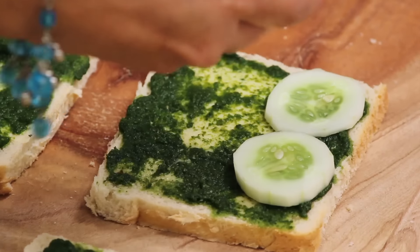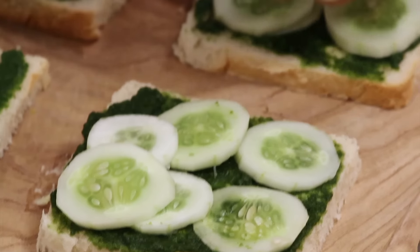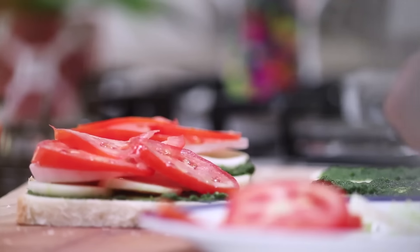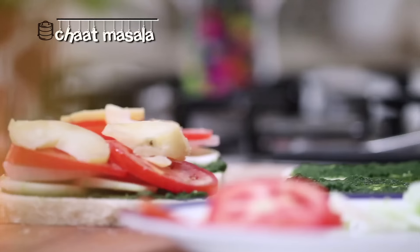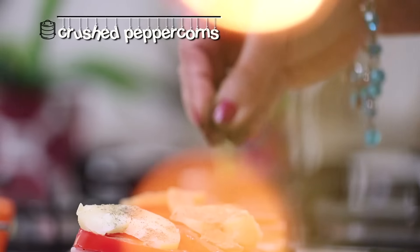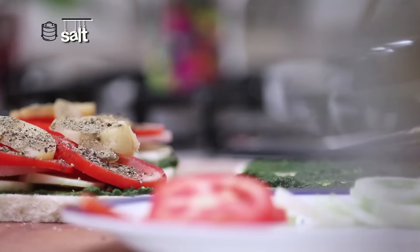Start arranging the vegetables: first the cucumber, then the onions, the tomatoes, and the potatoes. Sprinkle some chaat masala and some pepper powder, and some salt.